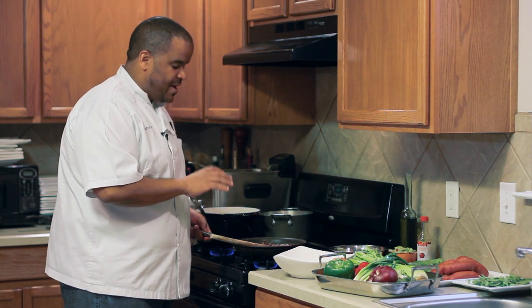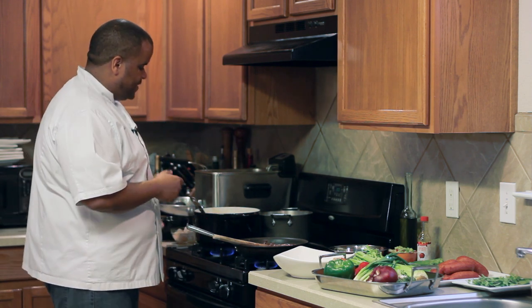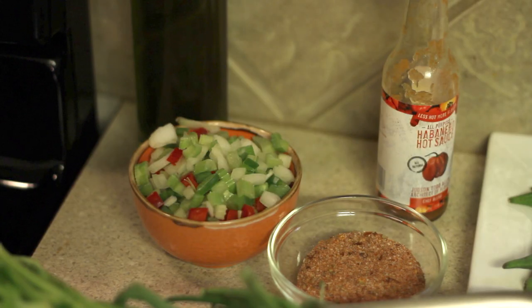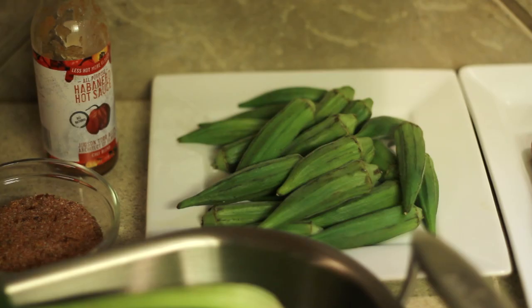Just take the time, make it, and remember — if you burn it, you have to throw it out and start over. What I have here is a gumbo which I've started. We started with the roux, added the trinity, then added some smoked andouille sausage.